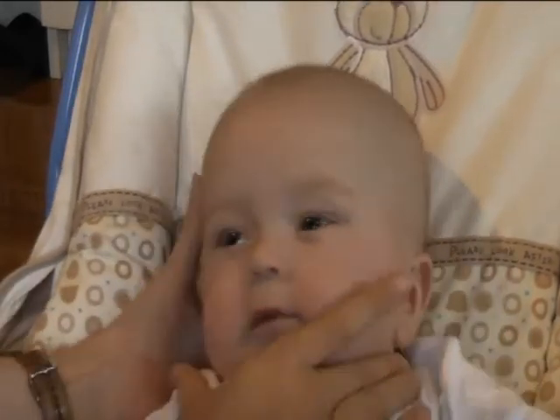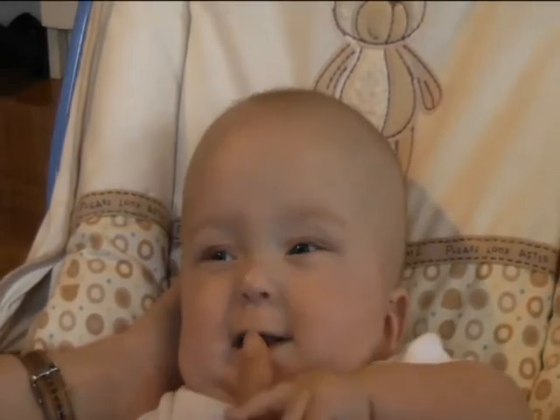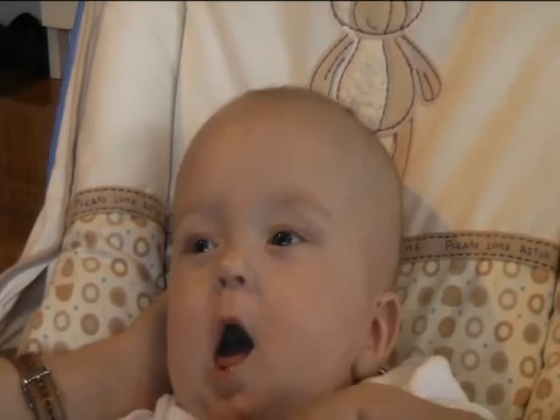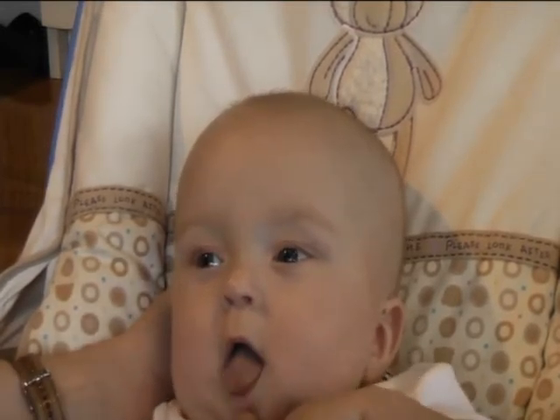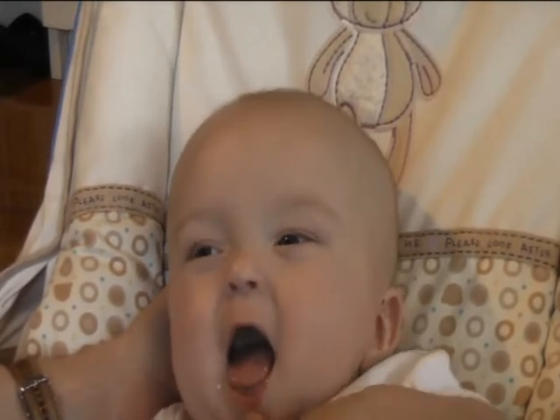This next one is a bit tricky because I might have to lift his head up. The next exercise is under here. One, two, three, four, five, six, seven, eight, nine, ten. See how he's stuck his tongue out? That's what you want to happen with that exercise.